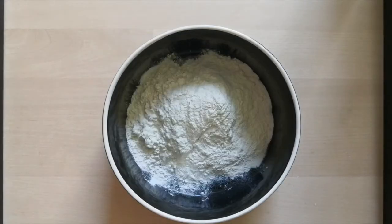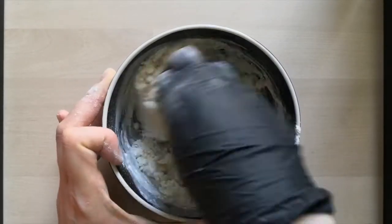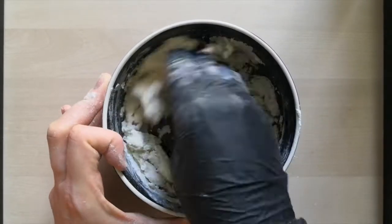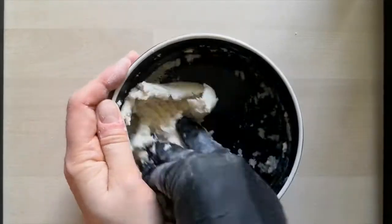Now in this bowl we're going to put two parts flour, one part salt, one part water, and stir all of your ingredients until it becomes one mass — the bowl should be clean by the end.